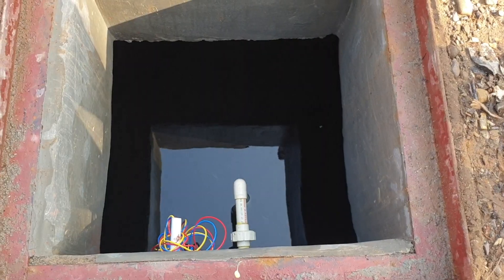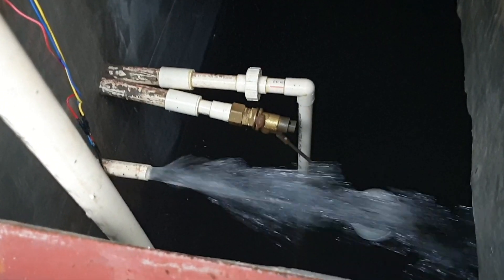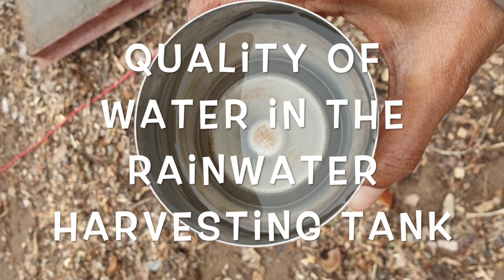Once the rainwater harvesting tank is full, we pump this water into the triple tank, which is our larger water tank from where it services the overhead water tanks. Remember to build an overflow in all your water tanks — you'll be surprised at how much water you get and you must provide an escape for it. We've taken our overflow pipe right up to the pond behind me, and we can see it overflowing into the pond, which tells us our water tanks are now full.